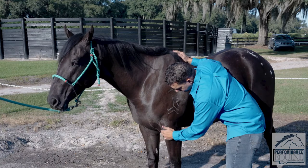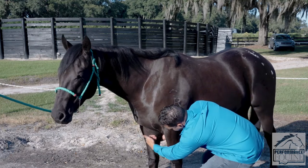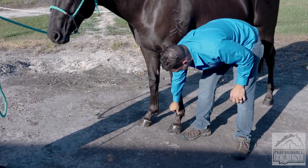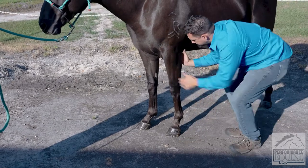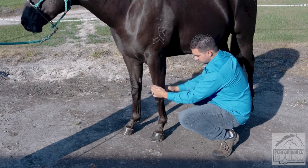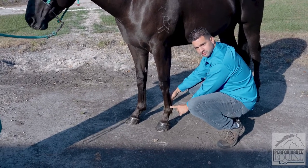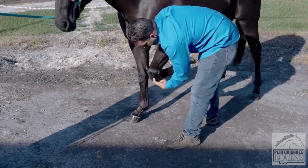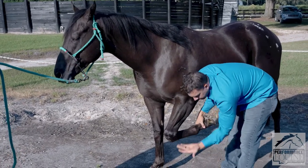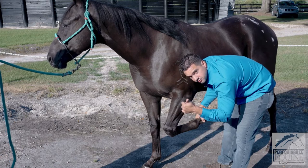This is called the antebrachium — I'm going to feel the extensor muscles here in the forearm. Right here is the knee and cannon bone; I'm looking for bumps or pain. I'm going to feel both the front part of the cannon bone, fetlock, and pastern, and also the caudal part — the flexor muscles. We have the superficial digital flexor tendon, the deep digital flexor tendon, and the suspensory branches. I'm going to flex the knee and put my fingers in the carpal area, palpating inside between the flexor tendons and the cannon bone where the suspensory ligament is, and on the outside with my thumb.